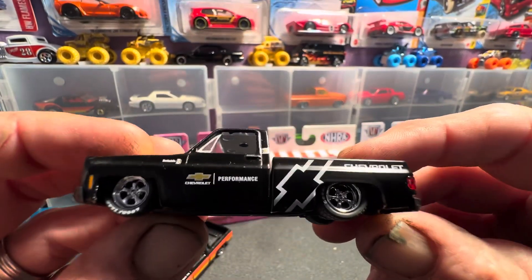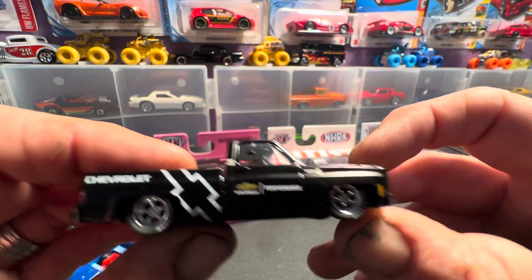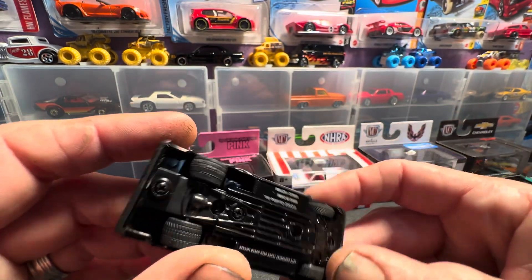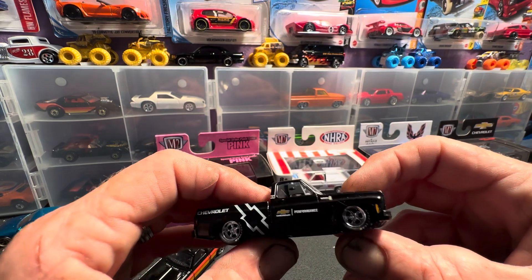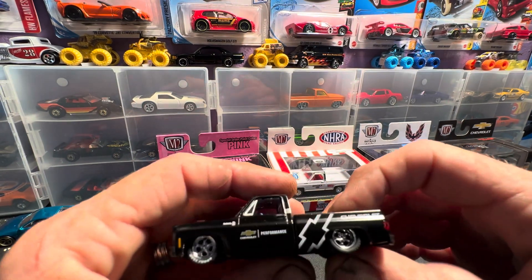We've got another M2 truck here - this was another M2 model kit truck, one I debated on building for a long time. I'm glad I did now because man this truck looks awesome guys - this is fire right here. Look at that, this is one mean scribe body Chevy truck right here. Definitely had to show it in the video.